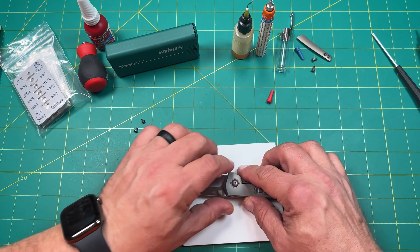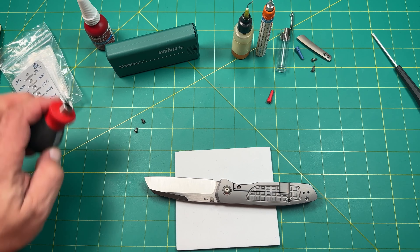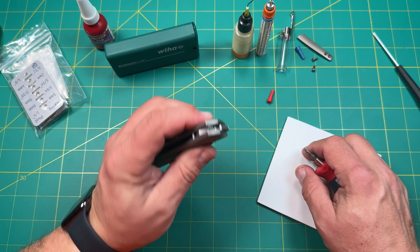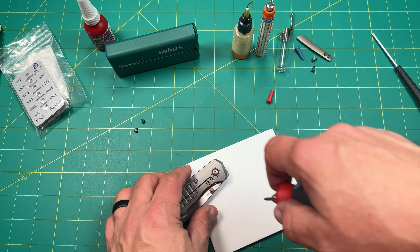Hello everyone on YouTube. This is Rob with Rob's Nerdy Knives. Today I have a very special quick skiffs swap out and maybe a light tuning of the detent for this front flipper. This is my new Bravo X-Series by Enrique Pena — the frag pattern one I just ordered directly from Enrique Pena.